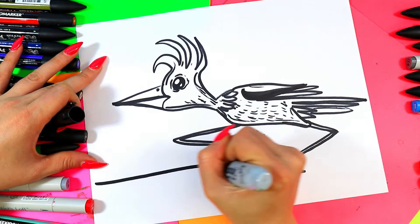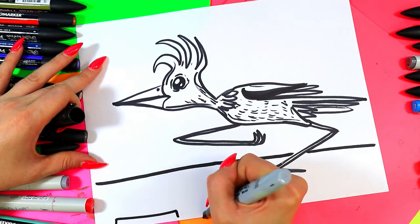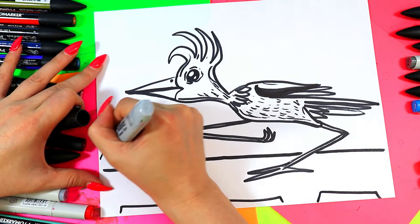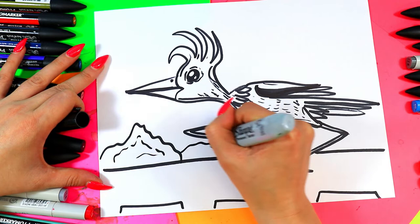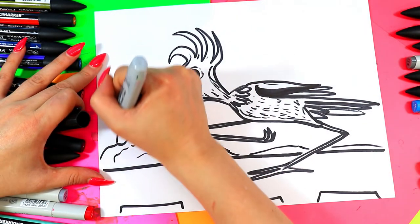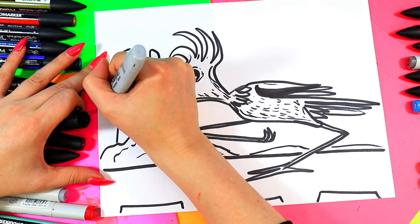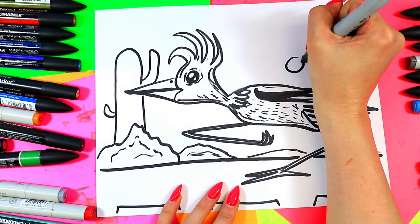We're going to add the road below with a straight line, and you can have the yellow lines just peeking out along the bottom. Then we can add some roadside textures such as bushes, maybe some tumbleweed, whatever sort of deserty things — maybe some cacti peeking out in the background. Whatever you would like, you can add all those lovely details.